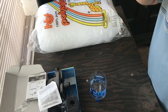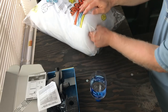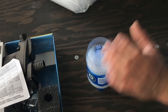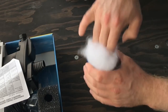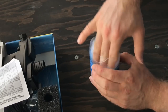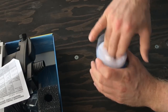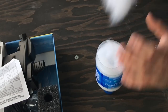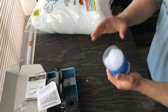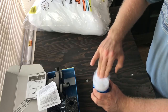Now we need to fill it up with the polyfill. Open up the bag of polyfill and you're gonna go ahead and stuff this inside of the water bottle, just like so. Put a decent amount in there — obviously you want to catch all the small particulates in the tank. You can always add more after, but this is gonna serve our purpose for now.